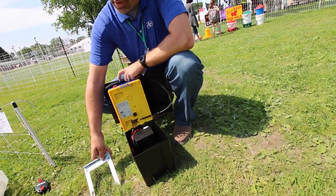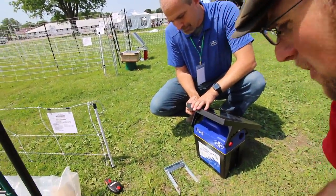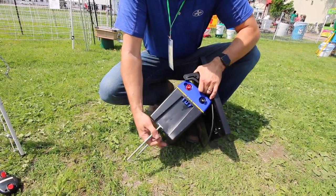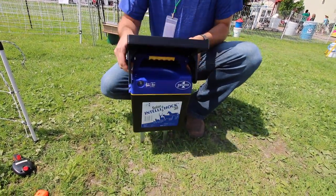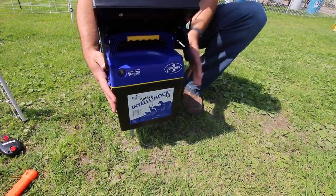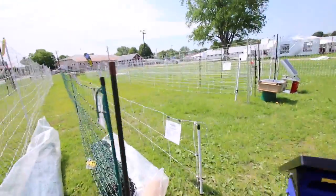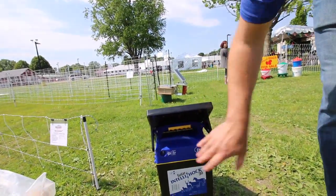So you take the ground rod out — this part is really cool — the ground rod is your spike. We attach it to the base of the unit and just slide it into place, then shove it into the ground. Then we clip the leads: the ground goes to the clip, and the red goes to the fence. Then just hit the on/off button and we're good to go.